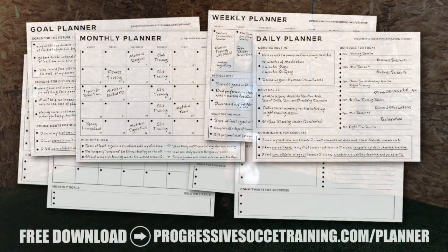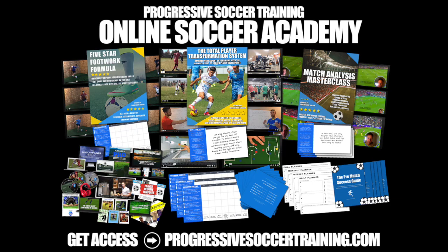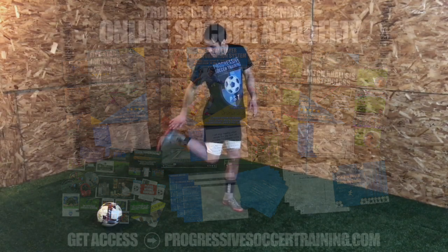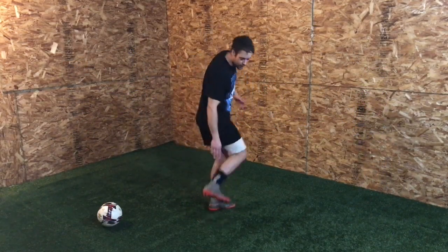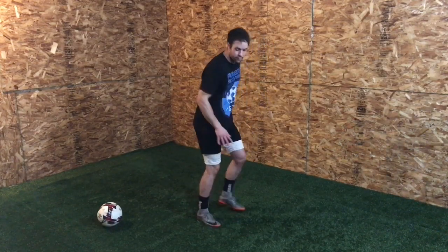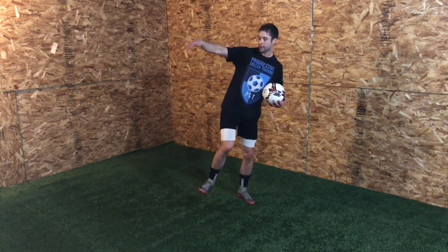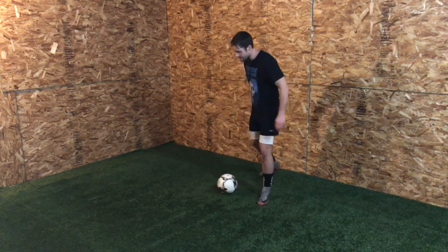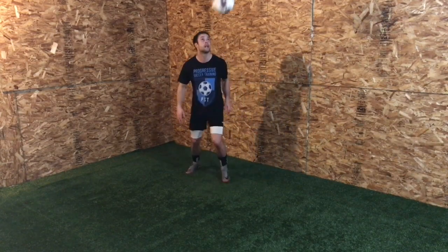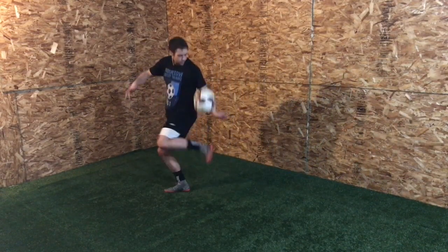If you like this content, check out the Soccer Success Planner — you can download it for free, there's a link in the description. For advanced training, check out the Online Soccer Academy. A lot of players struggle with the proper contact point — they're either hitting too far forward or too far back. Try to make that contact flush and flat right in the middle. You want to meet it there, settle that ball, and play as quickly as possible, especially on your weaker side. The more you play with it, the more you compare your right to your left, and you'll figure out that weaker side.